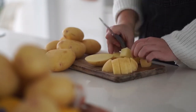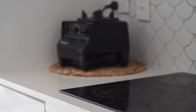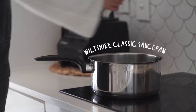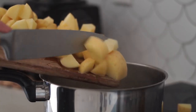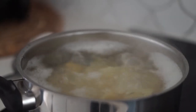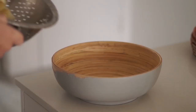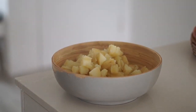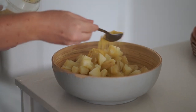Moving on, we're making a vegan shepherd's pie. I'm chopping some potatoes into cube-sized pieces, then in a saucepan I added a whole bunch of water, brought it to a boil, added in the potatoes, then turned the heat down to a simmer. I cooked these for quite a while — all the cooking instructions are in the description box below.